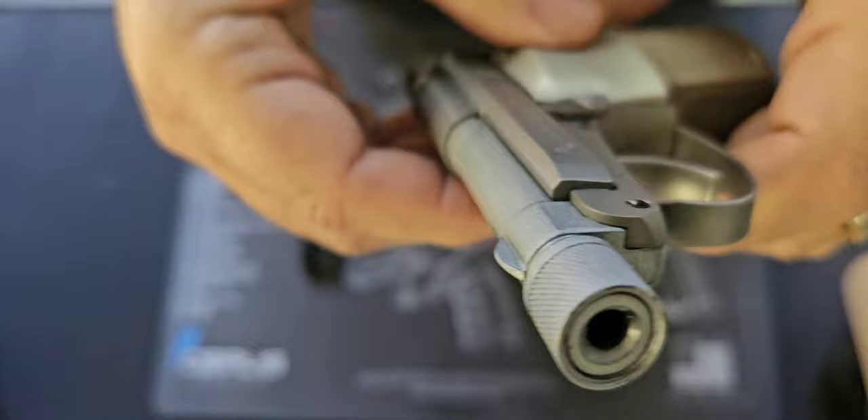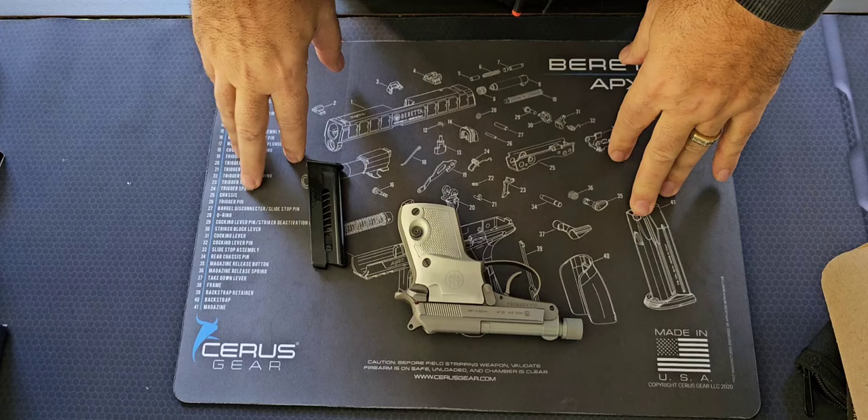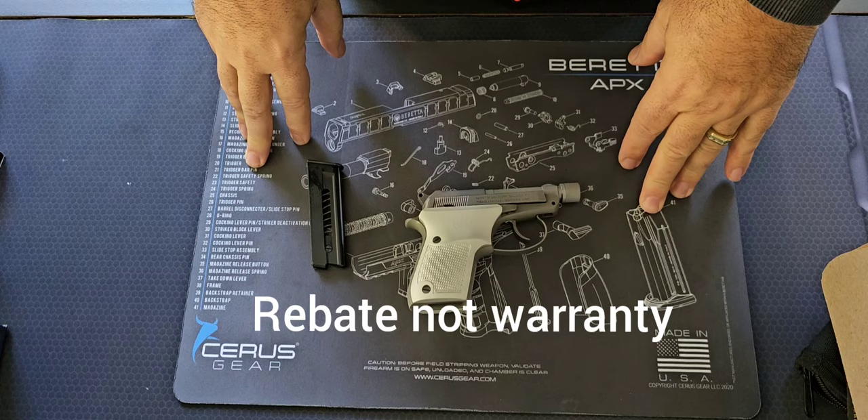Yeah, I could have, but when I purchased this it was at the end of the year and Beretta was running a rebate program, so I had three options: I could ask for a refund, I could have my local gun store order me a new one which would take a couple of weeks but then I wouldn't be able to take advantage of the rebate, or I could just accept it and contact Beretta myself — and that's what I did.